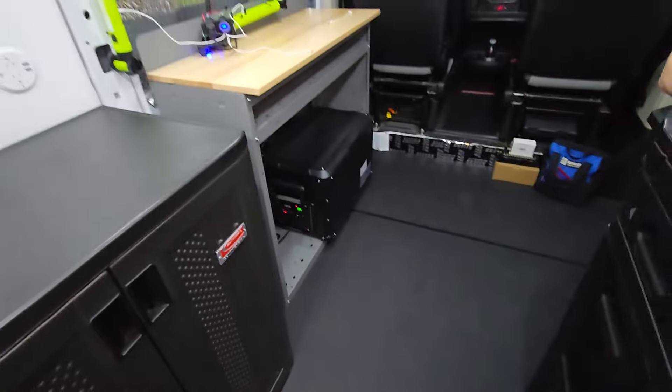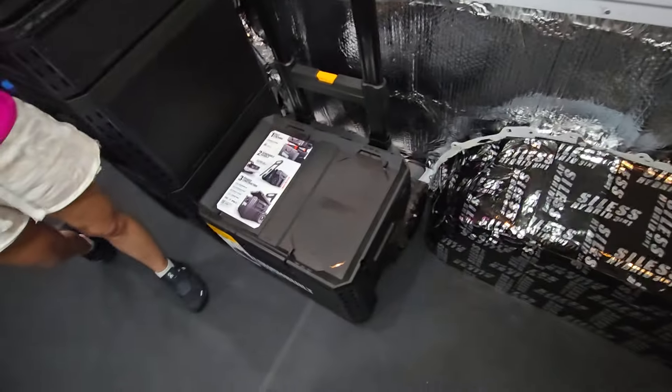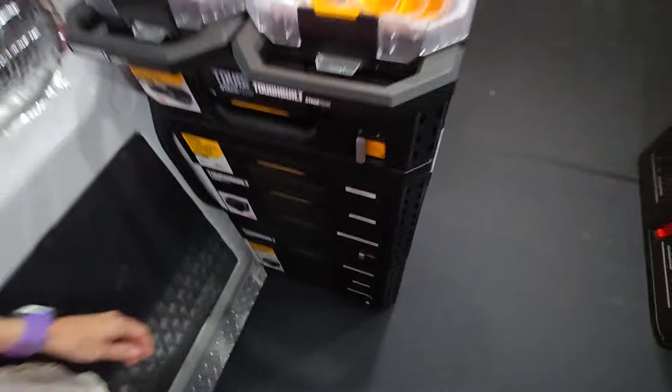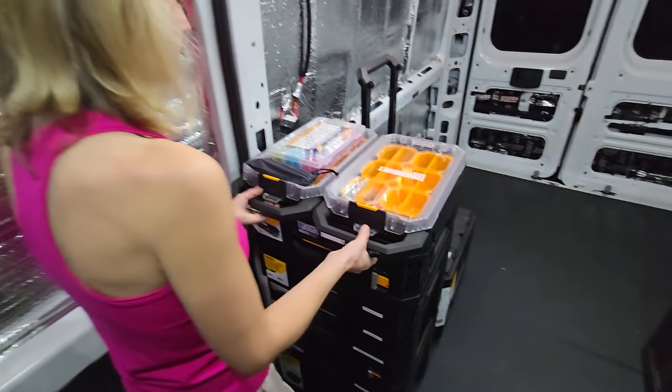Right now we're not moving anywhere with this because we still have to anchor down the refrigerator, finish anchoring down the batteries, and anchor down this portable toolbox — right now it's just kind of sitting there. But this is the rest of the tool system; it's all modular. We've got all our little tools and bells and whistles in here. The bottom two are already anchored, the top piece can come off, and these guys can come off too.